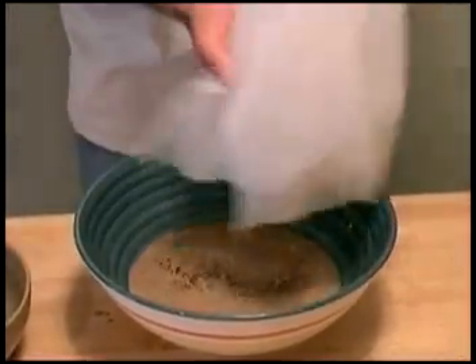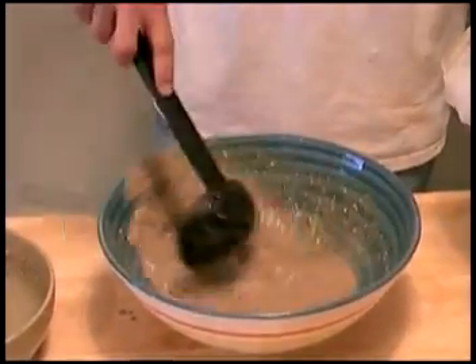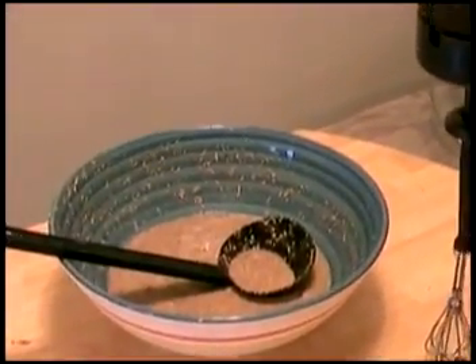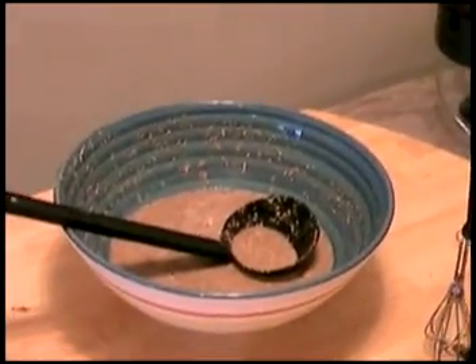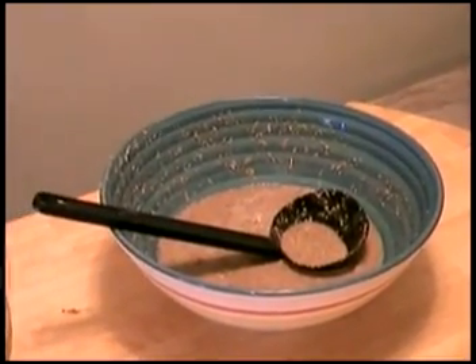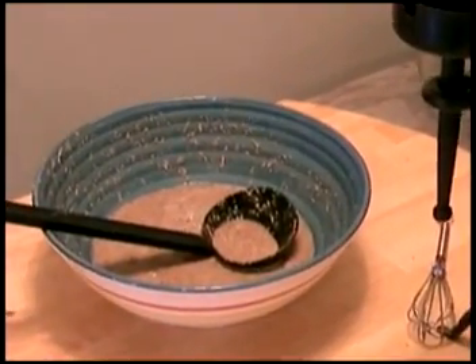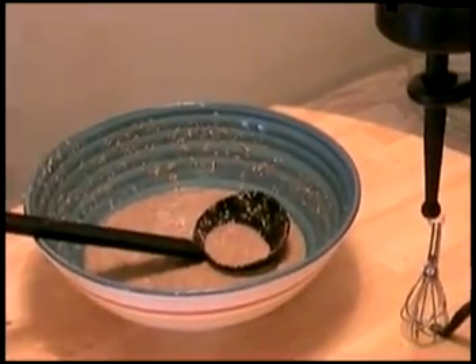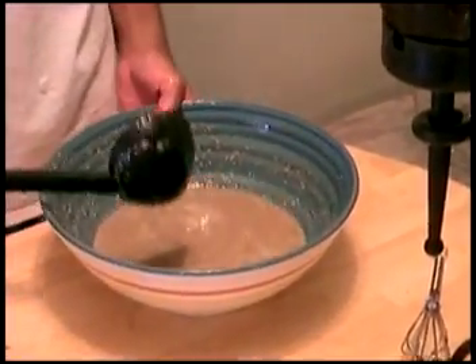That's the first press. Stir it back up again. Now what you want to do is take this and put it through the blender for thirty seconds. This helps to tear up the kavalactones. We're not going to put it through the blender on this video because it's noisy, but you get the gist of it — put it through the blender and then pick up right here with this step.